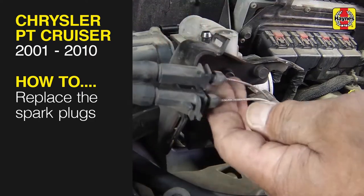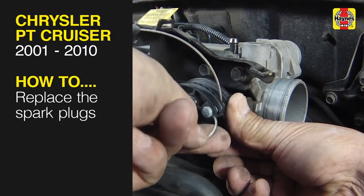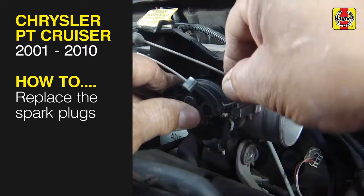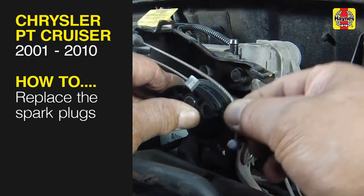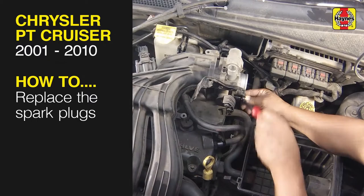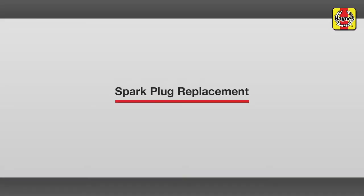This free step-by-step video comes to you directly from Haynes, creators of the world's best repair manuals. Fix your car or truck the right way with our accurate and reliable information at your side. You can complete more than 200 jobs on this vehicle when you purchase the complete online manual at Haynes.com. Spark Plugs Replacement.